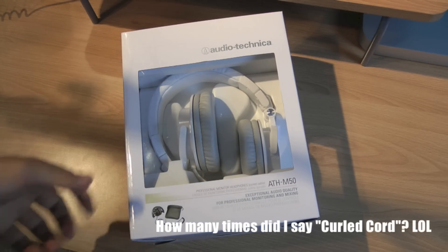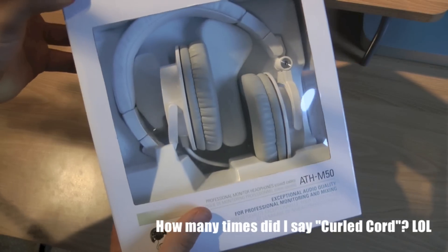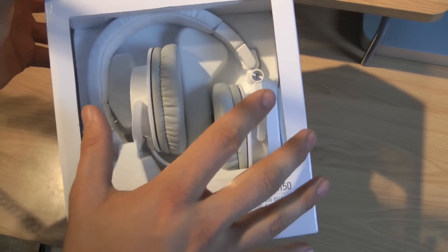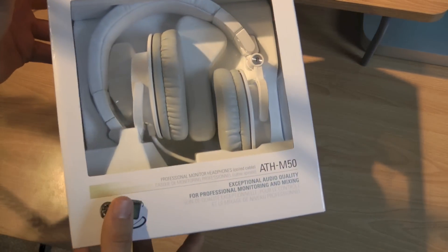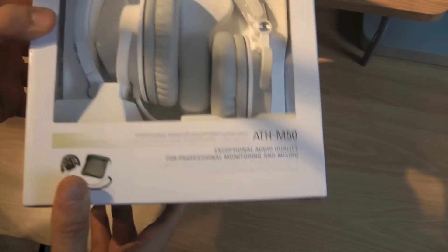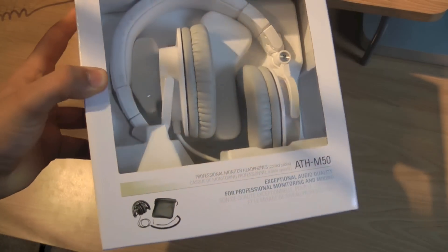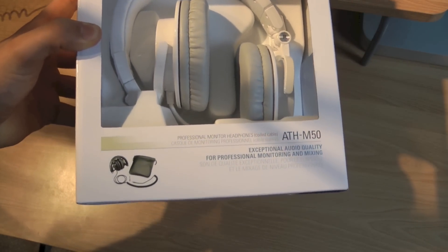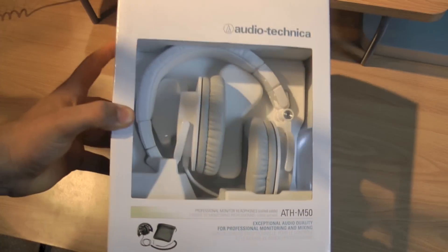These are probably the best headphones you can get for under $200 if you're looking for a flat response — a flat frequency, not too much bass. The Beats by Dre has way too much bass in my opinion, and a lot of people say that these are better than Beats by Dre and for a lot cheaper, especially when you compare them to the Studio and the Mixers and other $300–$400 Beats by Dre models.